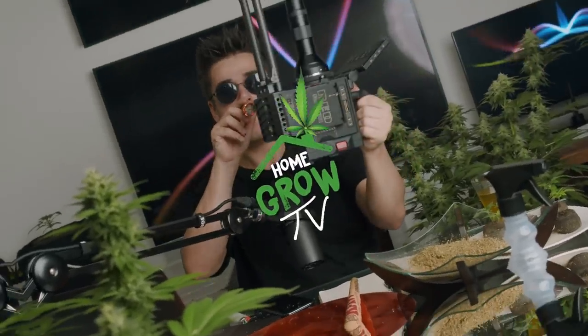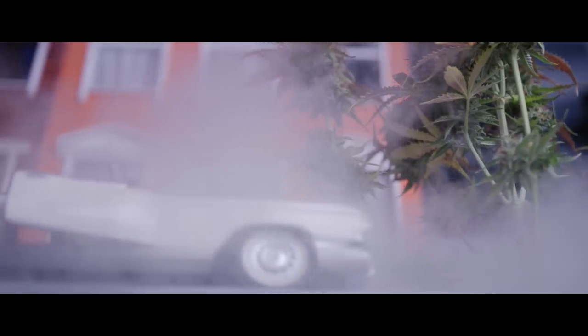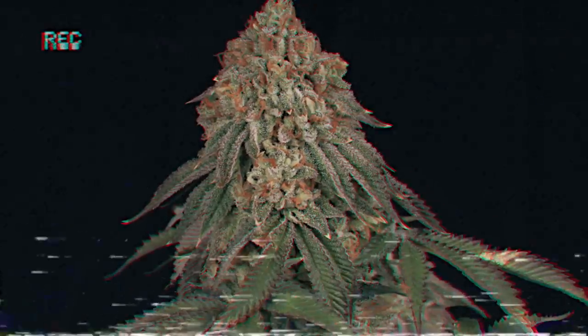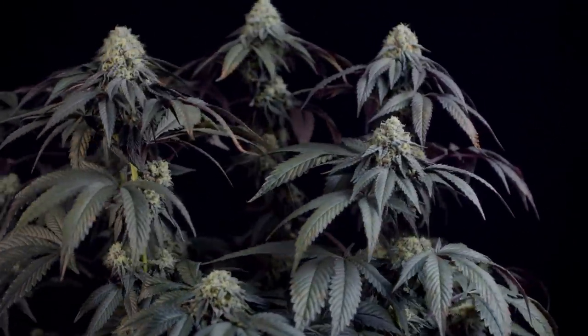If this is your first time on the channel, welcome to HomeGrow TV, the internet's highest quality grow show. If you're like us and love seed to harvest videos, subscribe now because we've got a ton on the way. All right, buckle up and get ready because this episode is officially started.